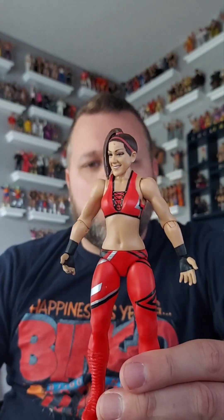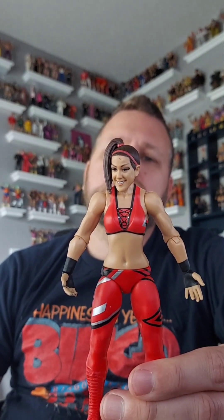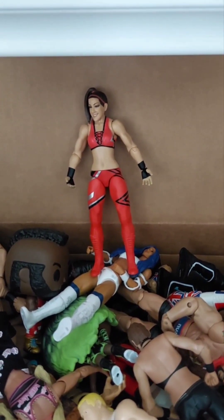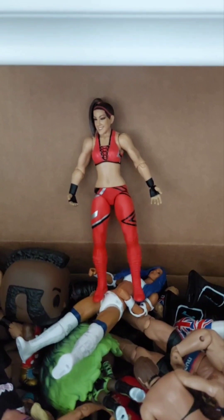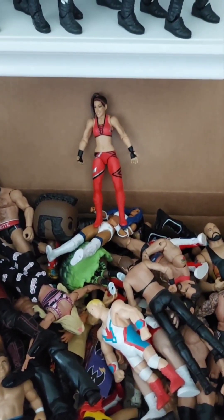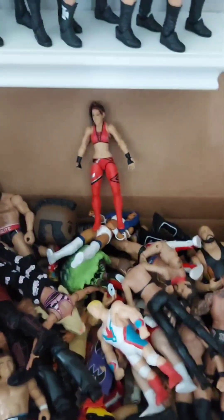Let's get her into the giveaway box. There she is — Basic Bailey — basically standing on Sasha Banks. She's in the giveaway box. All of these figures are up for grabs: Funko Pops, elites, basics, retros, jazz wear figures, bendums, bobbleheads — all kinds of stuff. Get yourself entered by subscribing to the channel.